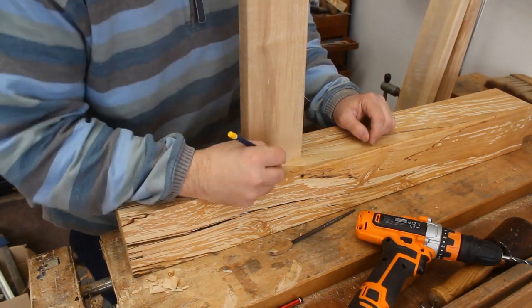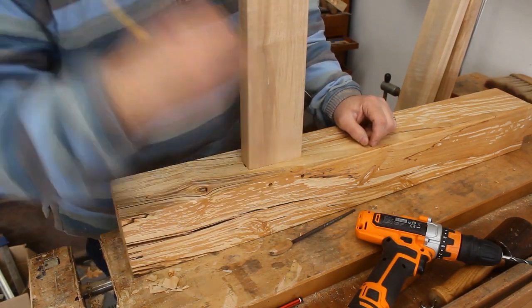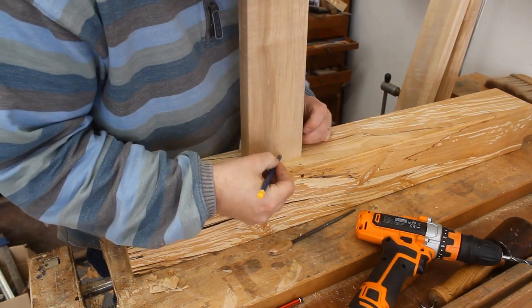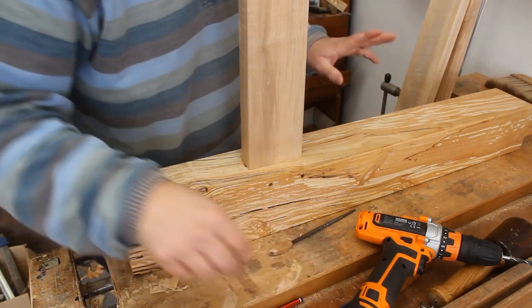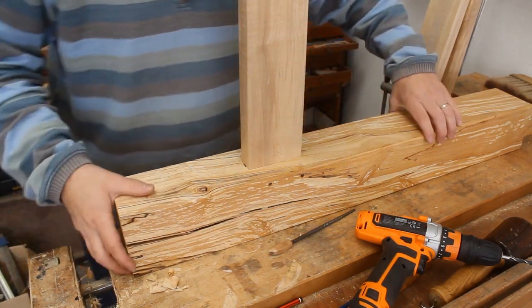This is actually joint number five. Draw and label everything, and also label which is the top of the bench, otherwise I get confused and I don't want to.